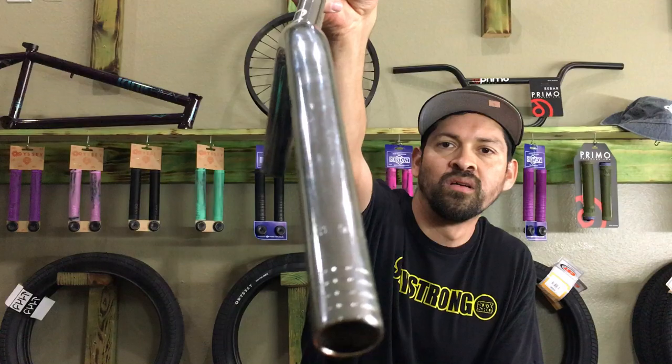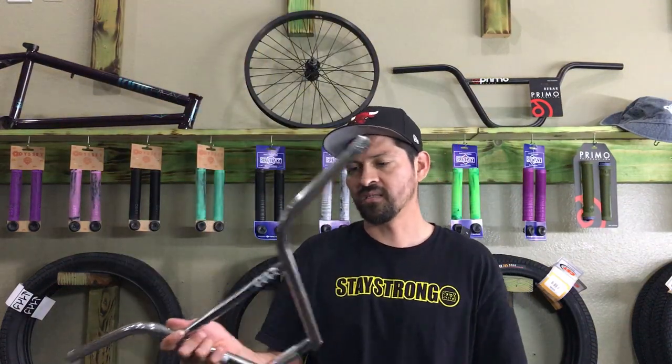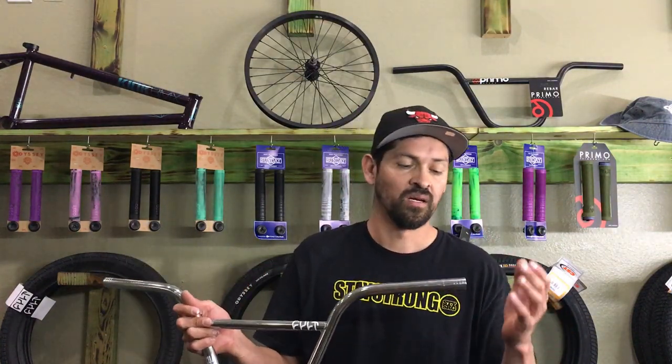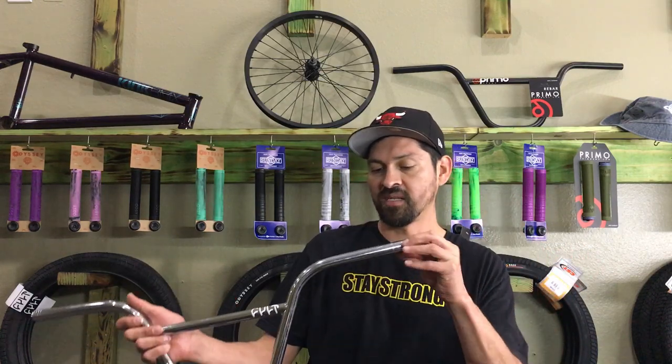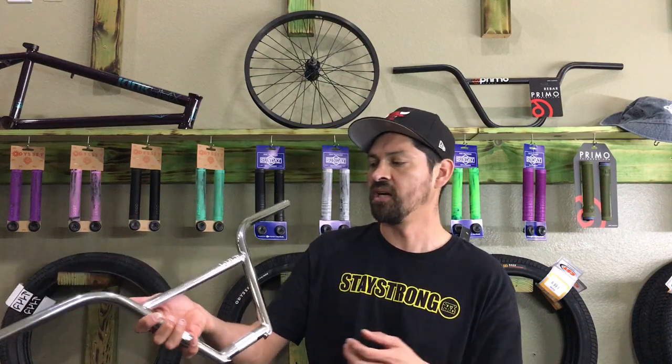Another thing I noticed about these bars is that they are really really light. I don't know the exact weight of them but they definitely feel lighter than most nine inch four-piece handlebars I've felt. I think that's probably because they're super thin, but these are all heat treated so they're going to hold up.